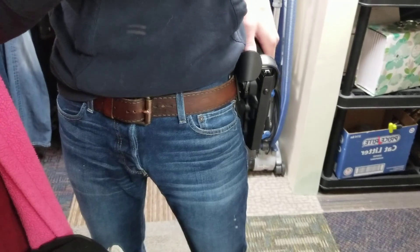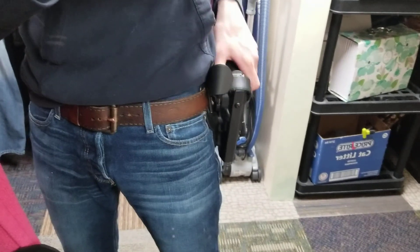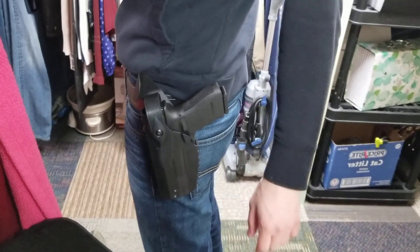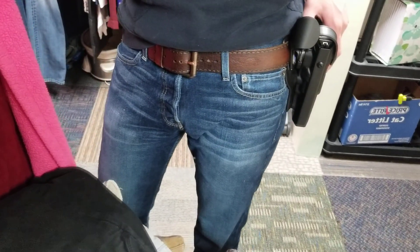This is a very nice holster. It also has the block for the releases. This is on a low ride belt mount, and it also comes in medium and high, and you can get drop leg platforms for it.